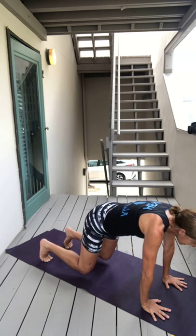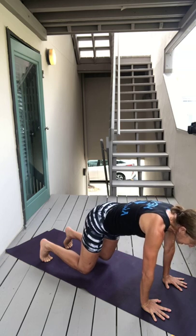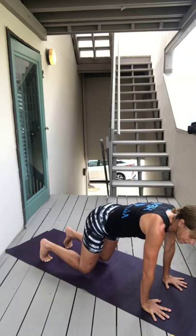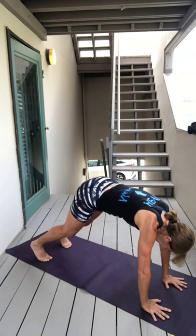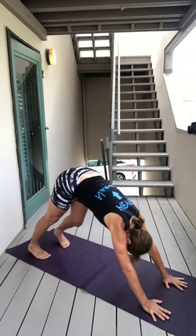Deep breath in, deep breath out. Maybe even close your eyes — think about you're doing something else right now, you're not doing this. Let your mind not get in the way of you holding this. Keep breathing. Bring yourself into a bear plank meditation. Only kidding.